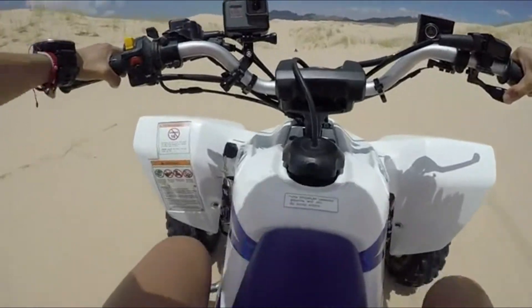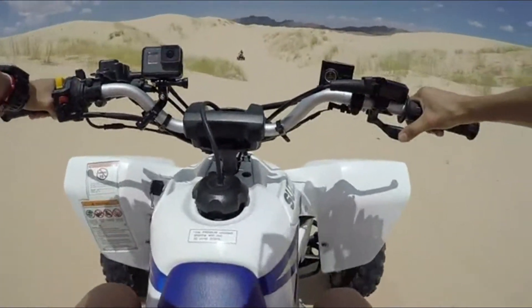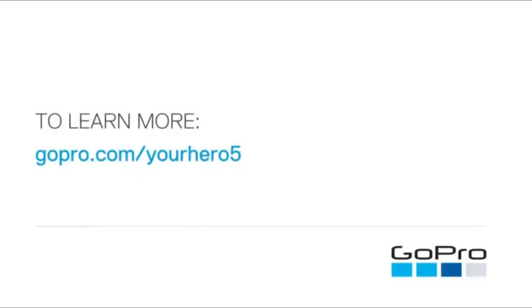Whenever you use the camera in sand, dirt, or salt water, always rinse it with fresh water afterward. For more information about anything in this video, visit gopro.com/yourhero5.